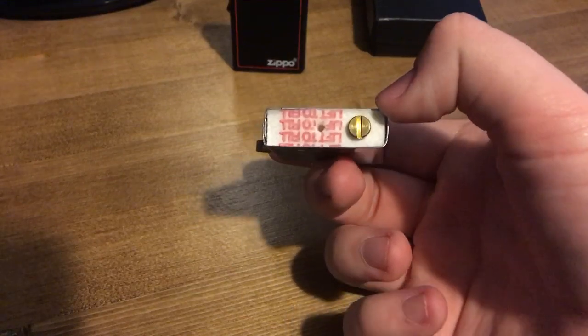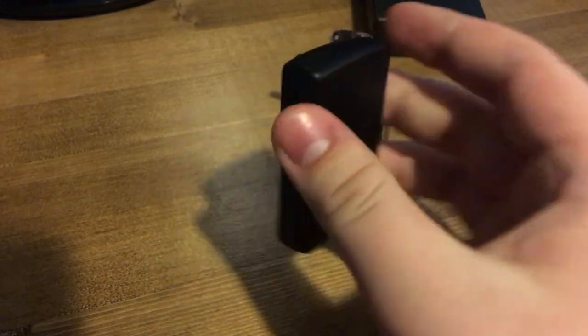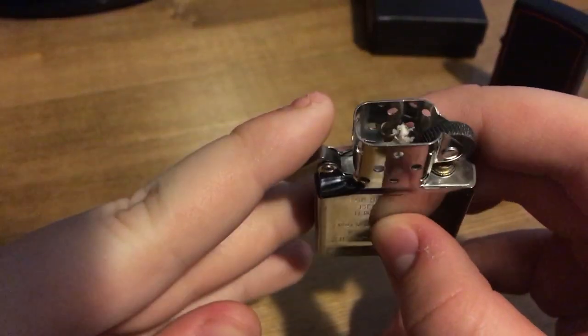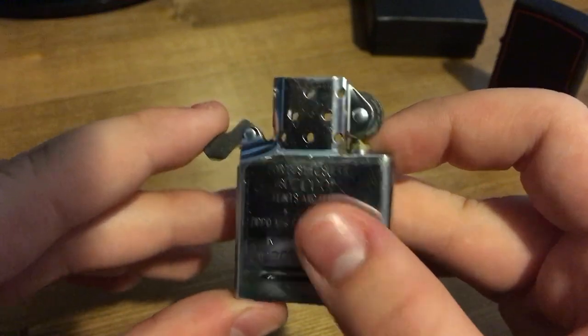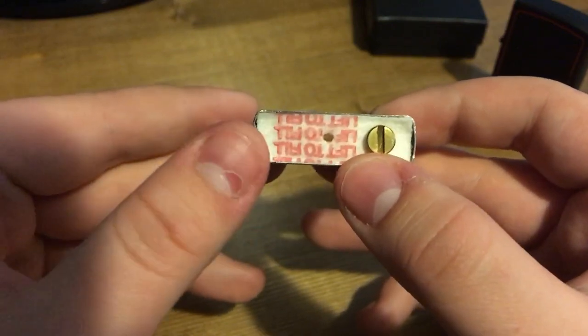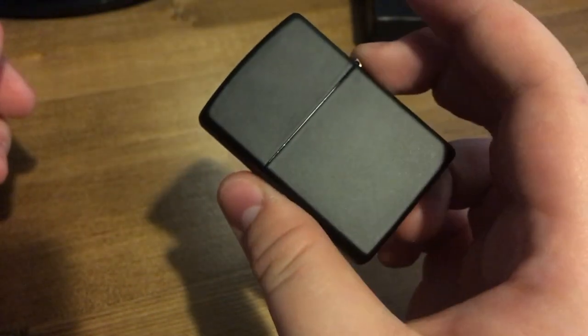I haven't used this Zippo but I really like it. I like the look of it. I don't smoke but I think collecting them is cool. There's the insert with a brand new wick. As I mentioned in my other video about my other lighter, that one didn't have a copper lining in the wick — this one has one. It's never been used. Brand new flint, brand new wick.